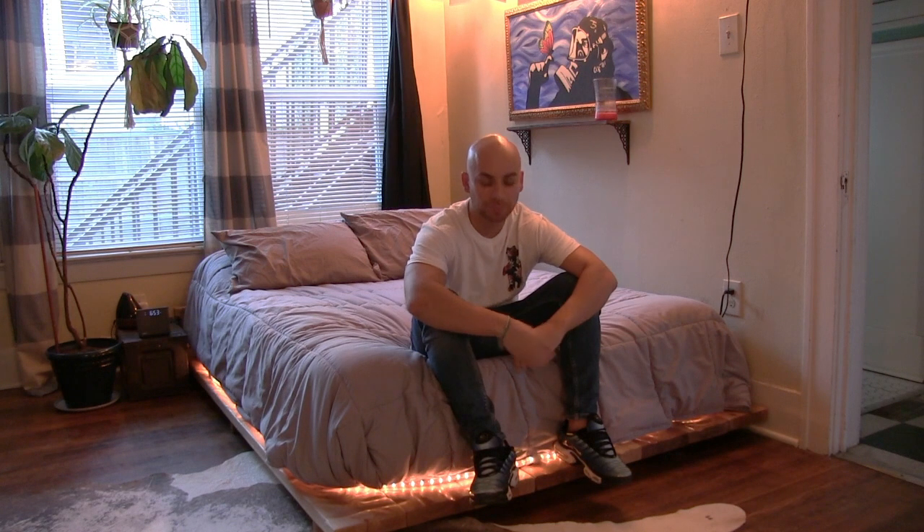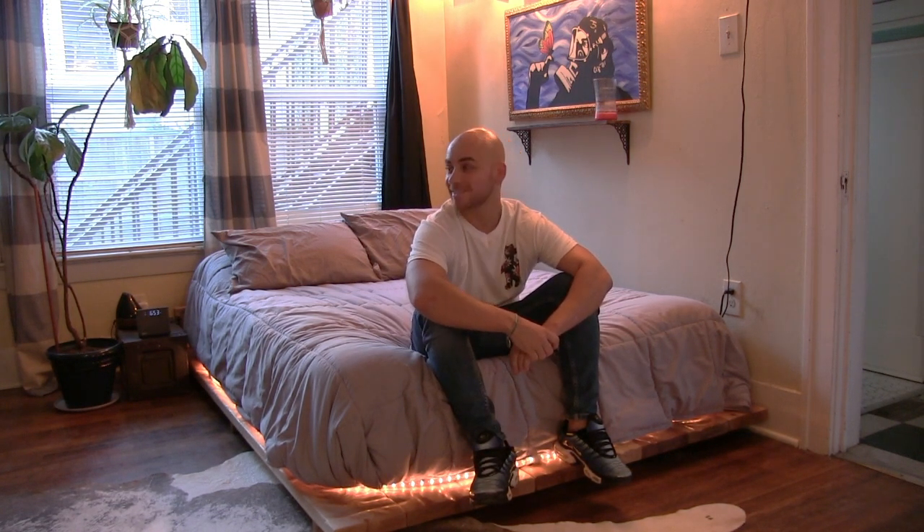It came out great. I put some string lights underneath the mattress and I think it looks pretty nice. I hope you all enjoyed the build and the video — stay tuned for more.